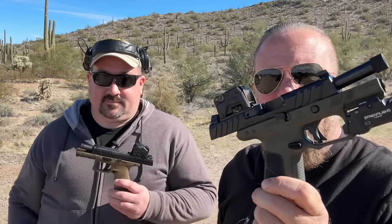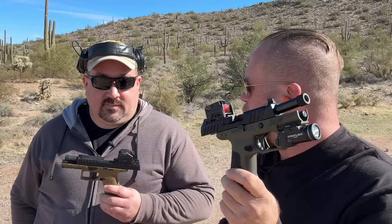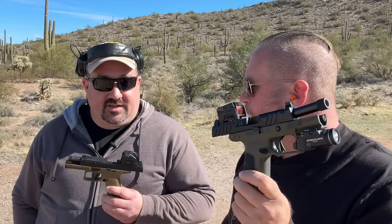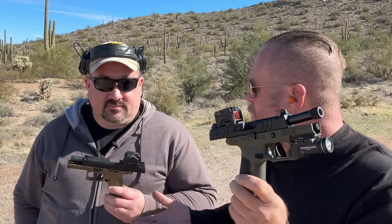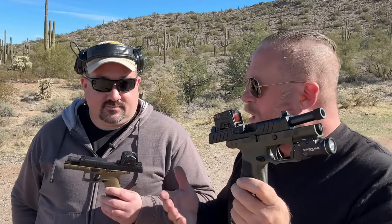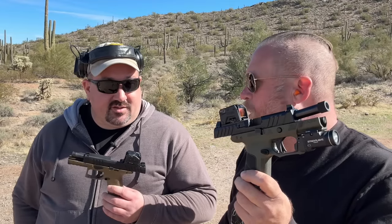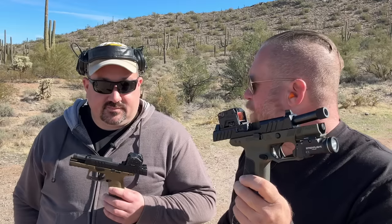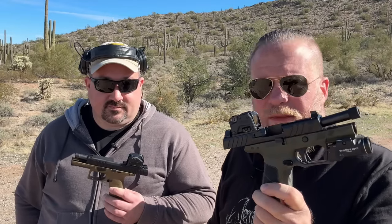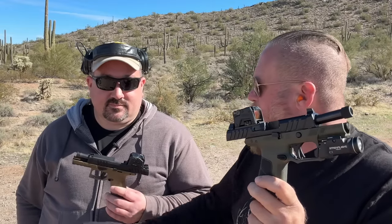One interesting thing about the APX is that it was submitted to the Next Generation Army handgun program — the modular handgun system trials that eventually picked the SIG 320 as the M17. It has some similarities: it's a cassette system, striker-fired, polymer. According to Beretta, it passed all of their tests. So what that tells us is it basically came down to a financial or manufacturing decision. The APX passed all the tests and was militarily approved; it just didn't make it to be the officially selected gun.